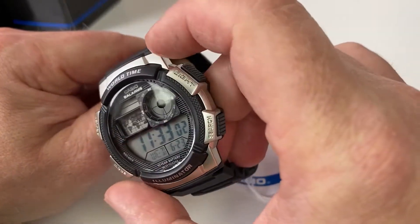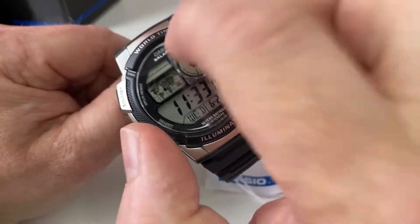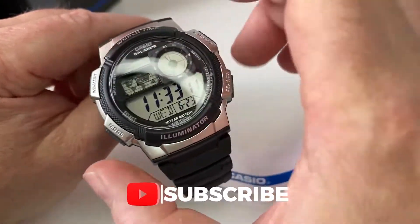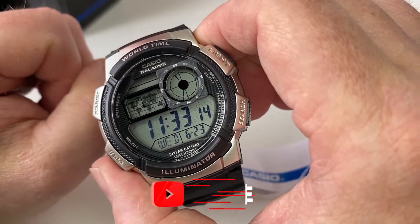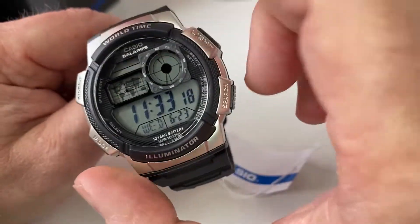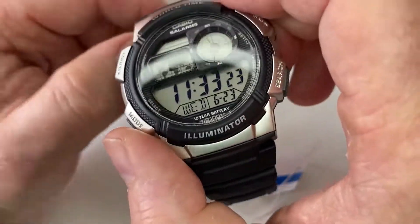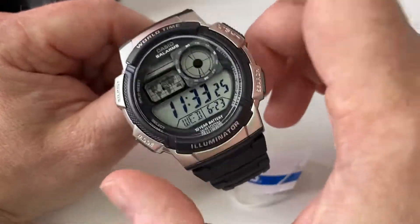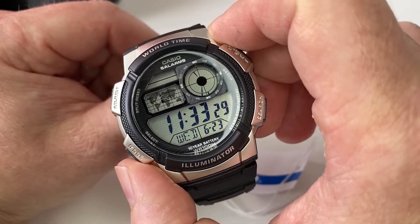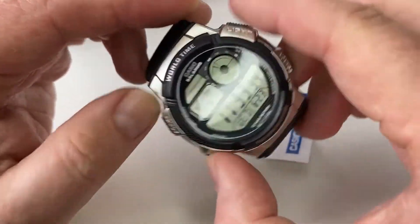Just looking around the watch, it has got resin glass - it's not mineral or normal glass, it is resin. So there's a good chance that it may scratch, obviously if you're going to use this watch for heavy-duty stuff. But people do tend to wear these watches for gardening and stuff like that to protect more expensive watches, and they have a price point of about £20. It's got a resin case, and this bezel doesn't move or anything like that.